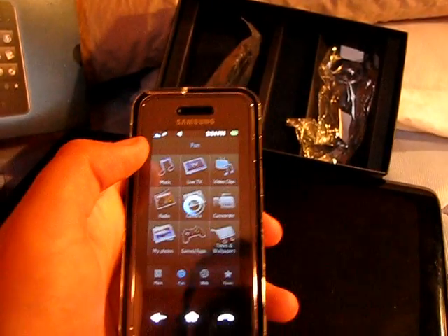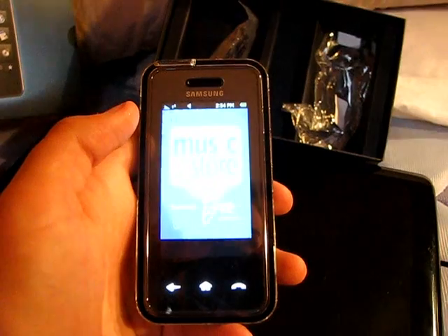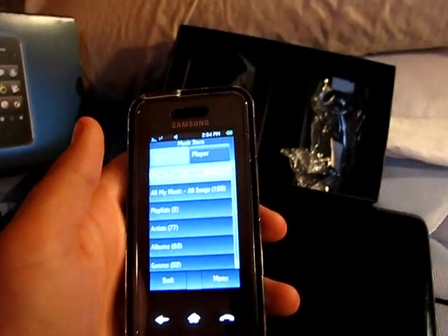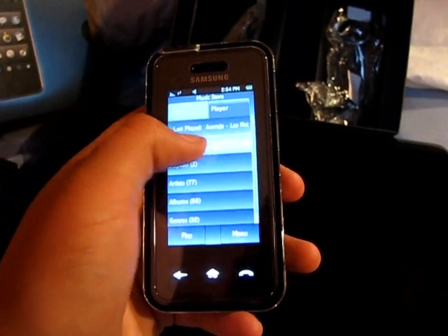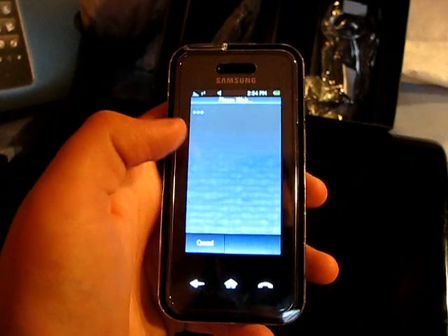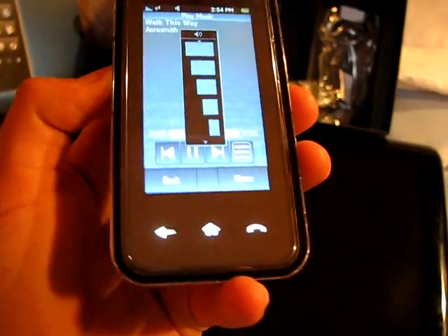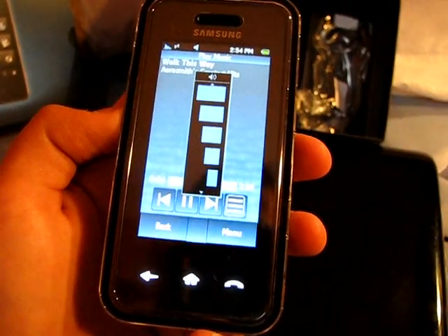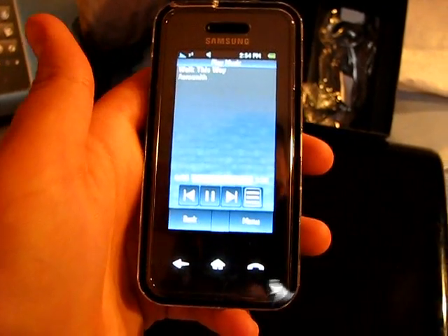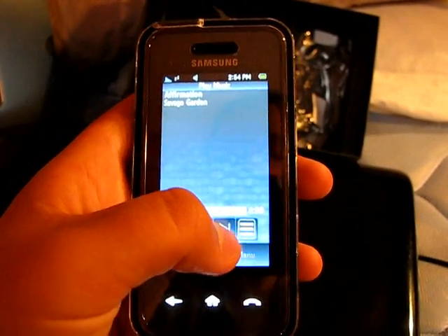Under Fun you have Music. We'll open up Music here — it doesn't take quite as much time as my old phone. It opens up, it's real nice, kind of iPhone-y. You've got your speaker on here, it's got nice sound. If there was a cover page it would show your album art.